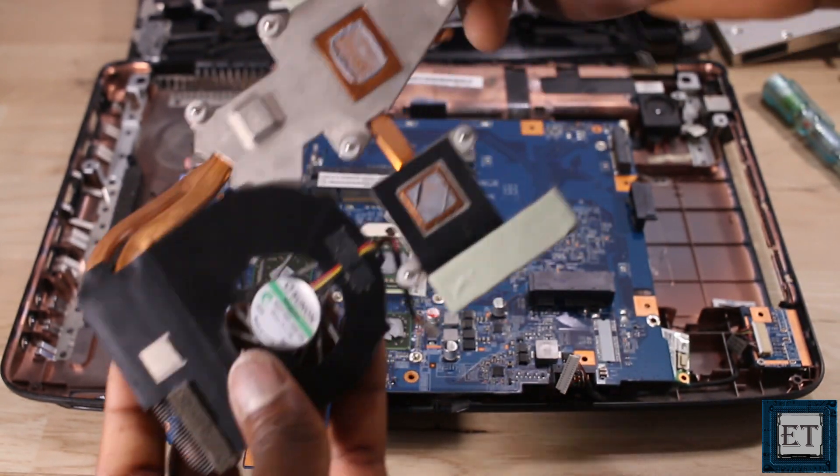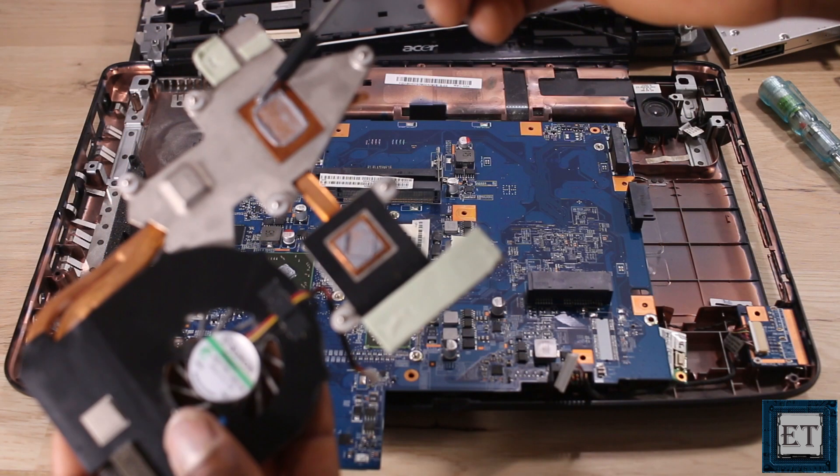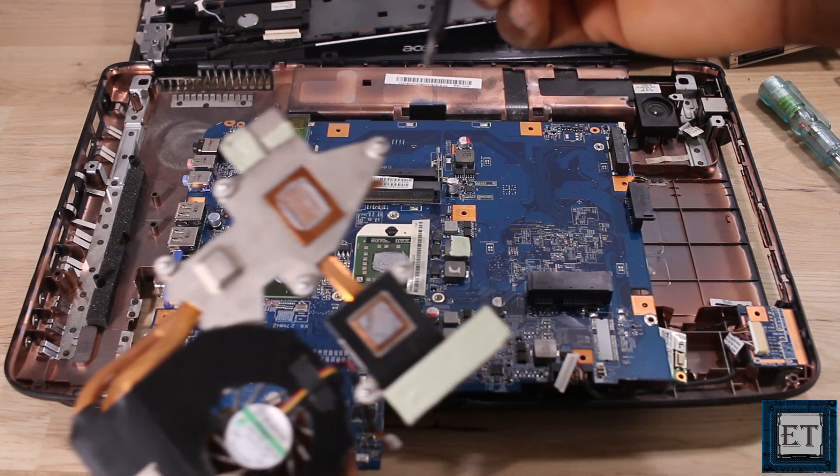I will also be removing the old thermal paste using isopropyl alcohol. You don't have to use that if you don't have one — a simple piece of clean moist cotton will do just fine.